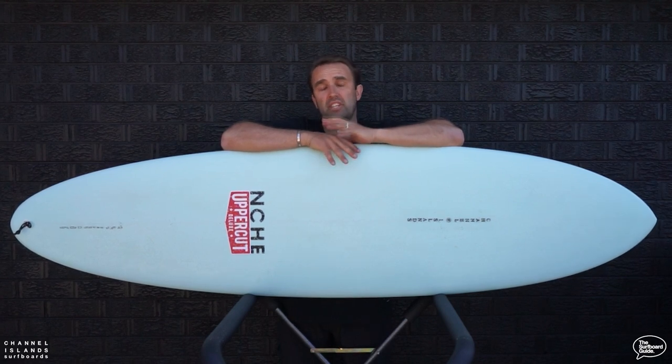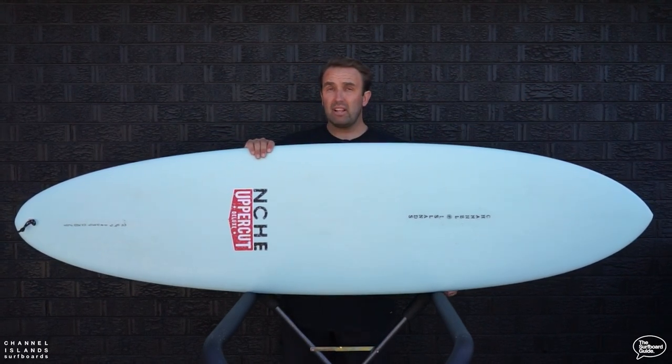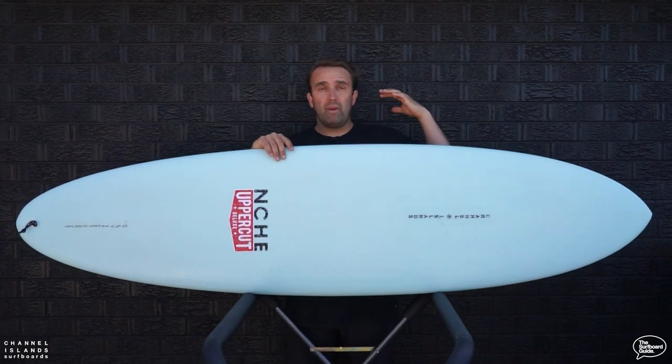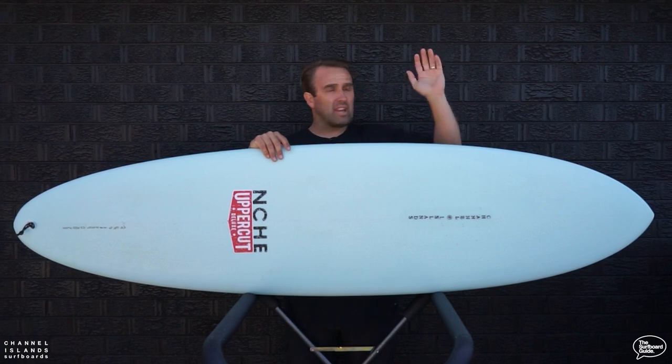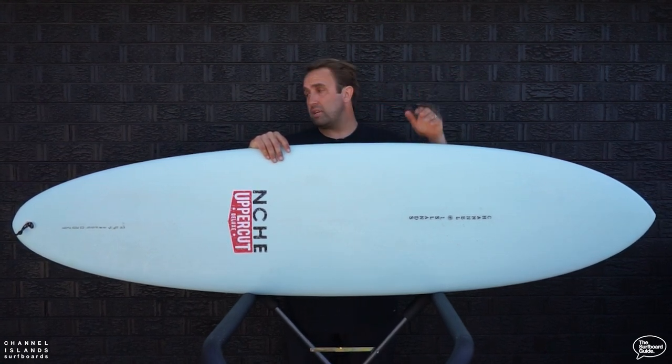Hey guys, today for the Surfboard Guide we're going to check out the Channel Islands mid-length twin fin — the CI mid twin fin. About a year ago Channel Islands brought out the CI mid-length, and this is the twin fin version. The CI mid-length went crazy on their racks; they could not get them in stock anywhere. You saw the beautiful tinted colours at every beach on the Australian coast, and I heard on the west coast of the US they were hugely popular as well. But now we've got the twin fin version.